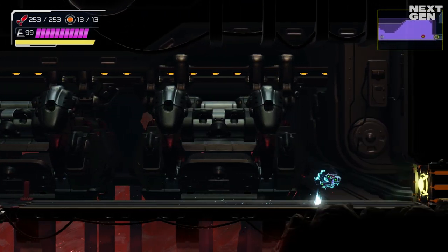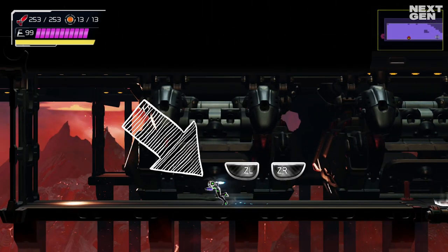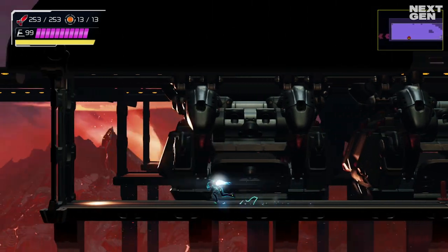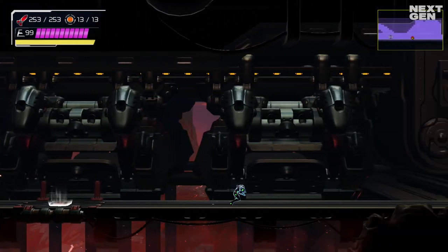If you double tap the trigger, you can even go into the Morph Ball. If you tap again, you can go out of the Morph Ball and continue. As long as you don't lose your momentum, you can keep that speed, so keep that in mind.